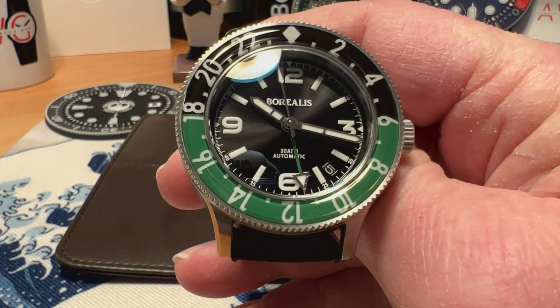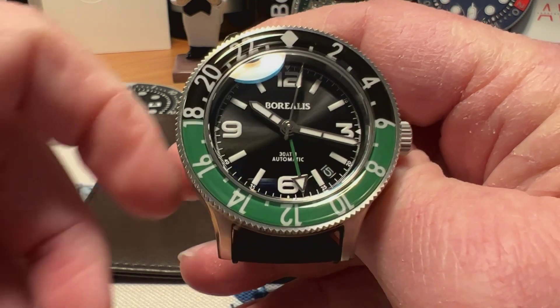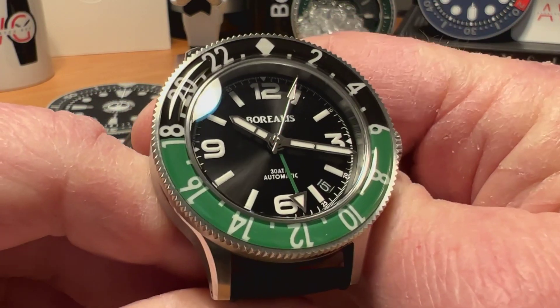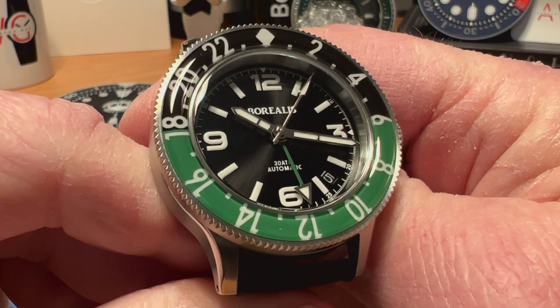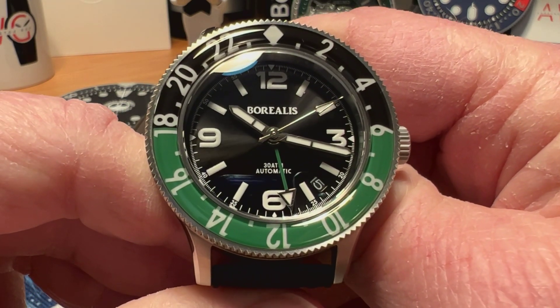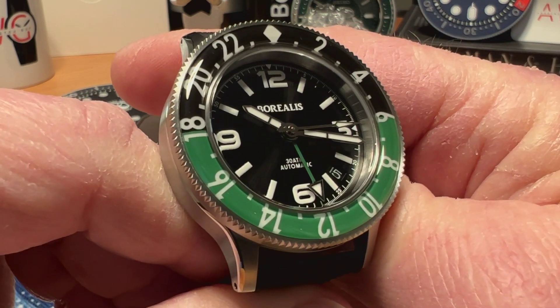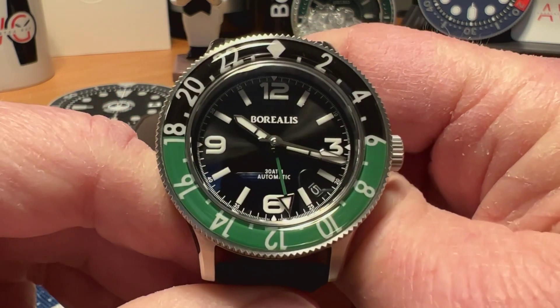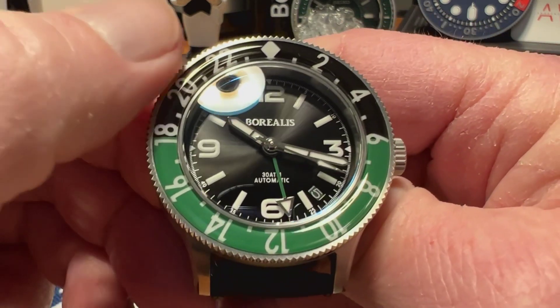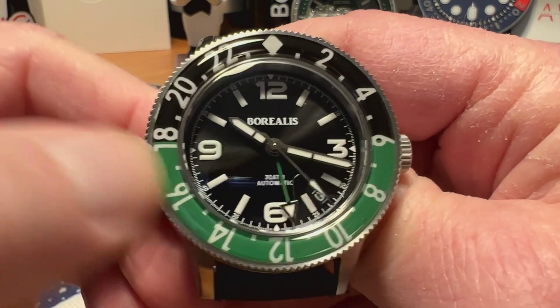This is running the Seiko NH34 GMT movement, so this is one of those microbrands taking advantage of that new Seiko NH34 movement. I was really excited when that movement came out to see what some microbrands were going to do, and this watch is utilizing that movement.